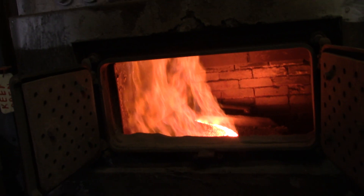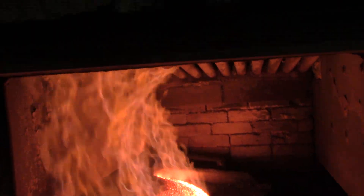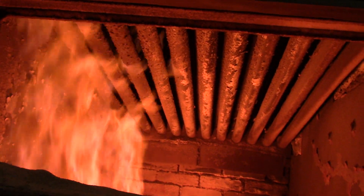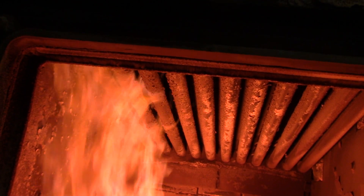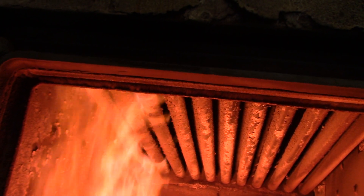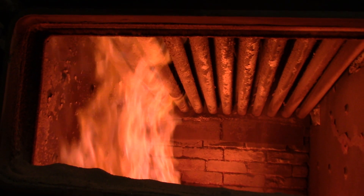That's amazing looking. This is worth the trip all the way up here just to see that. How many tubes does this thing got in it? Probably something like 11 times 7, whatever that is.